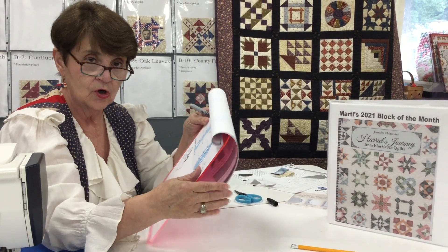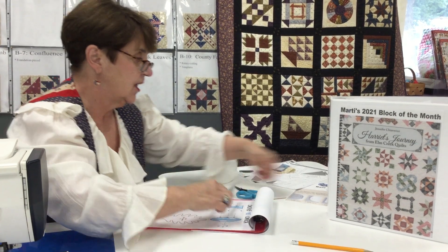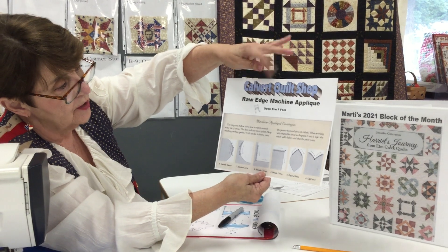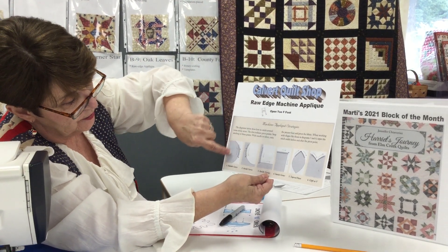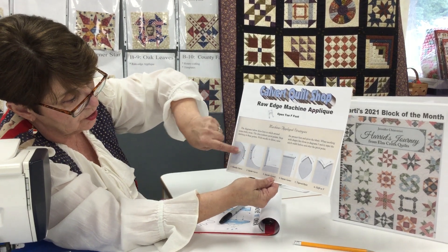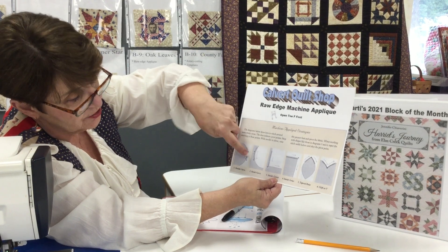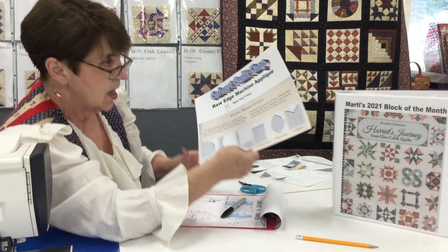In a nutshell, what we've done is raw edge appliqué using our open-toe F foot. On an outside curve we're stopping on the off-edge; on an inside curve we're stopping on the appliqué in order to do our pivot.